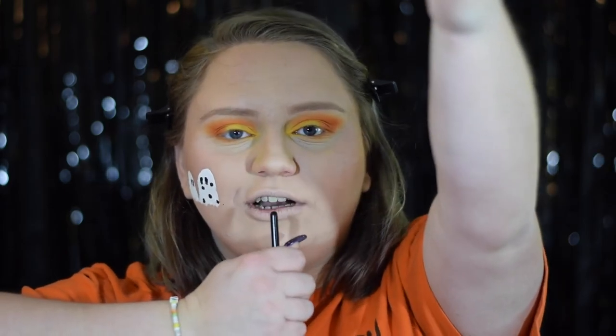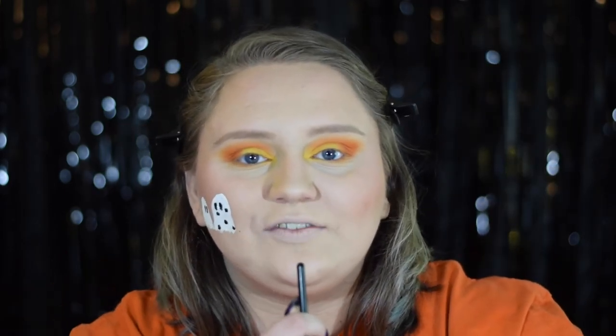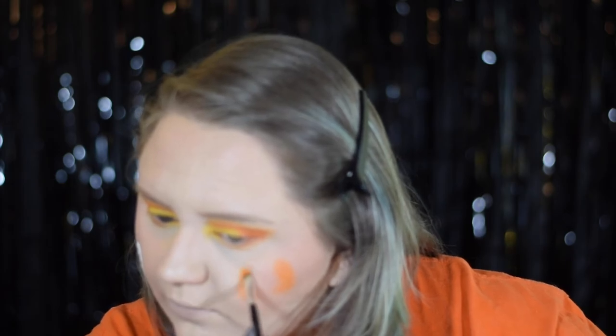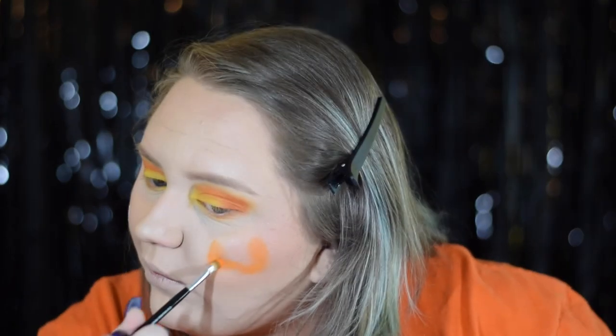Now we're going to do our pumpkin. Since I'm not super confident with face paint, I decided to go in with some orange shadow first and then let our resident art expert and camera woman extraordinaire Bethany Darwin come in and do the detailing. This stamping-then-tracing technique is the exact same one I used in our Scare Pro TikTok.